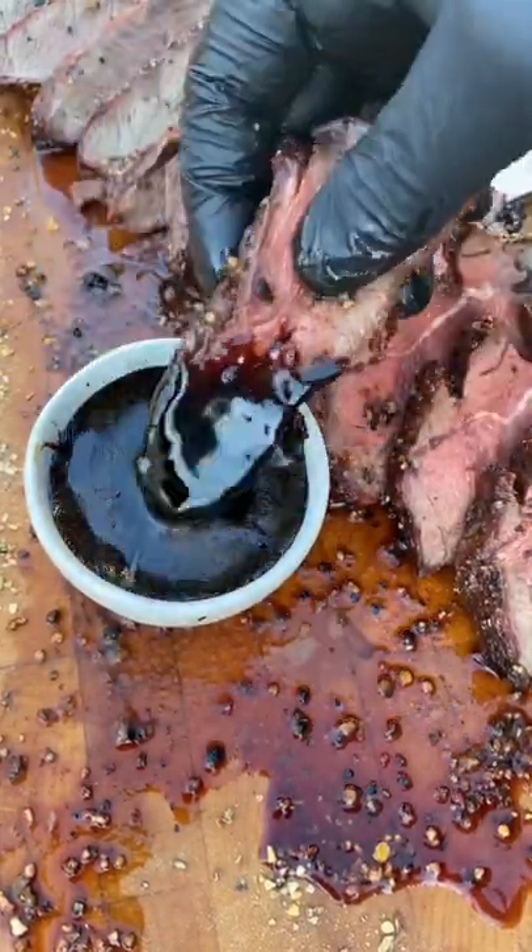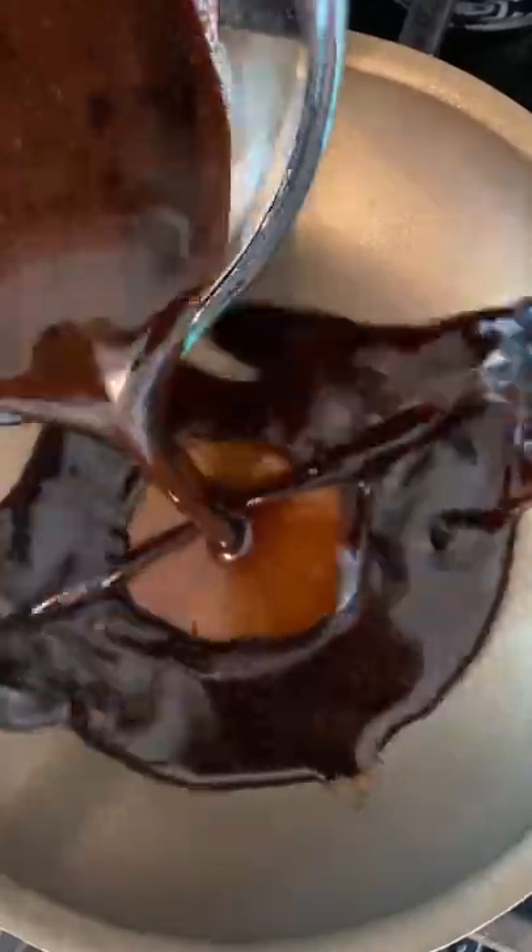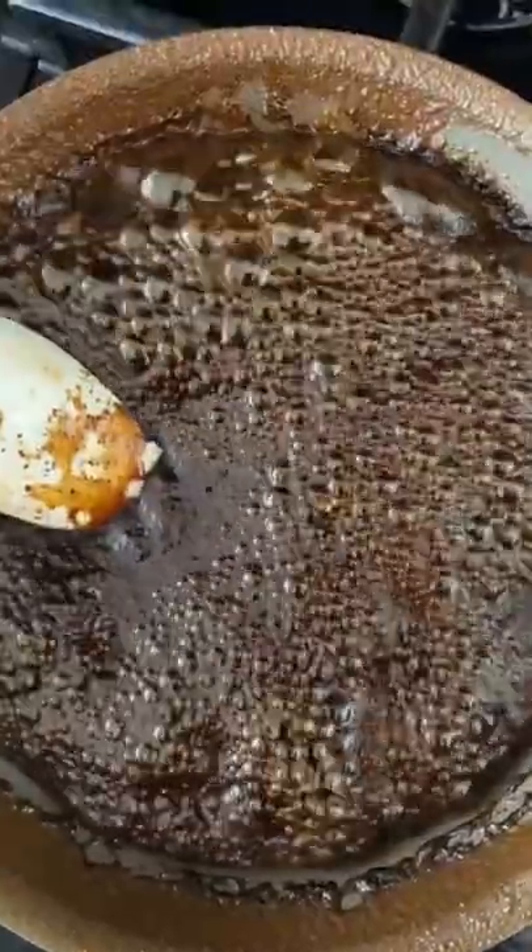Maple Bourbon Espresso Sauce with Flat Iron Steak. Alright guys, let's get started on that sauce. First, we're going to combine all the ingredients listed in the description below, mix that up, and pour it in a pan over medium-high heat and cook until it's spoon thick.